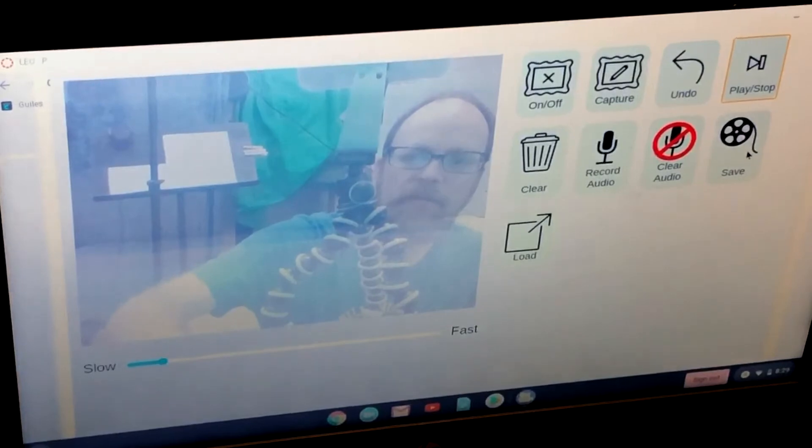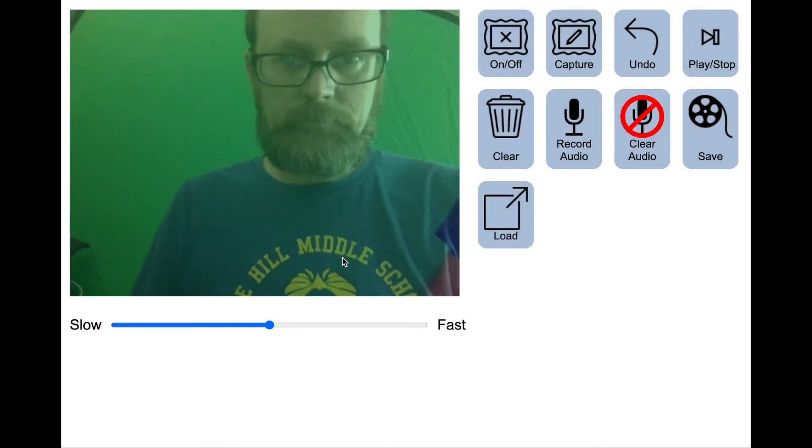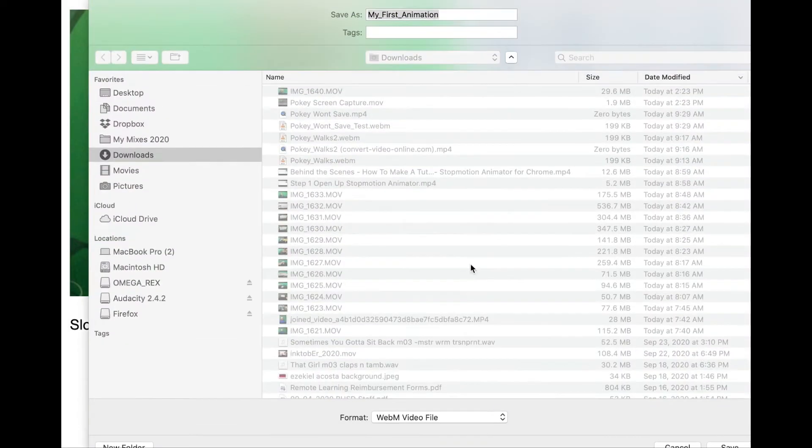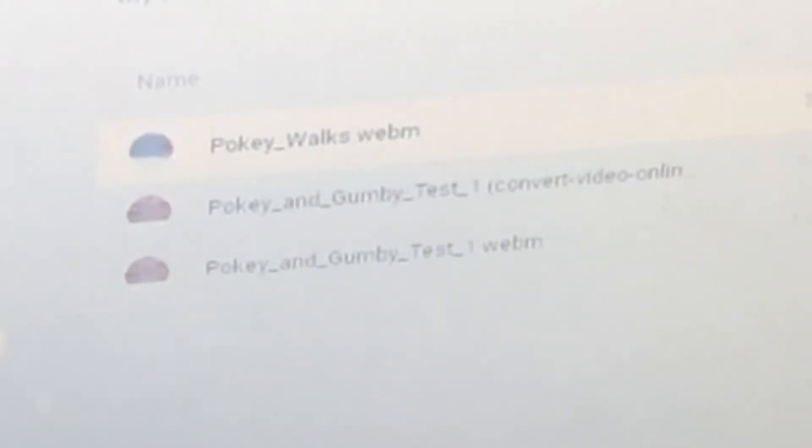You can also add music, though we'll cover that outside of this video. Now let's save. You can call it 'my first animation' or whatever you want. It's going to let you save the file — save it into your Downloads folder. You'll notice it saves as a WebM file. That's a .webm video type. What we need it to be is an MP4 video, so we'll cover how to convert that next.